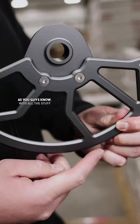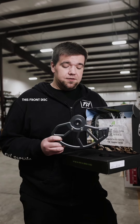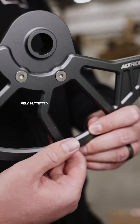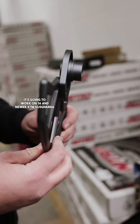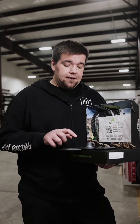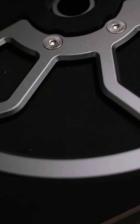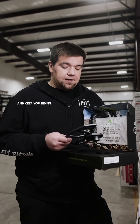As you guys know, with all the stuff that we add to our bikes it can add up in weight very quickly. This front disc guard is only 13 ounces, so it's only going to add 13 ounces to your bike. It's going to keep your front disc very protected. It's going to work on 2016 and newer KTM, Husqvarna, and Gas Gas — anything with a 22 millimeter front axle. The front rotor guard actually replaces your left side axle spacer, so it's going to slide right into the hub and keep your front disc protected and keep you riding.